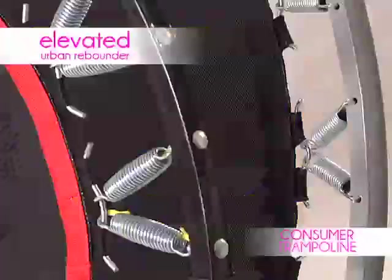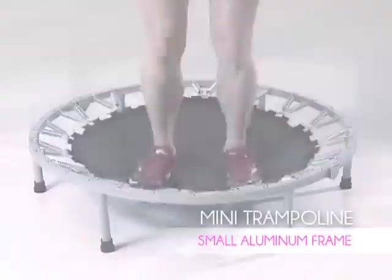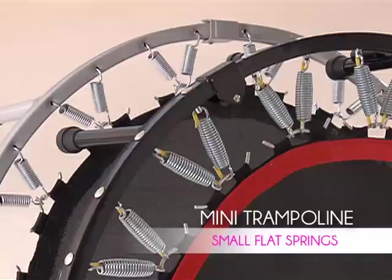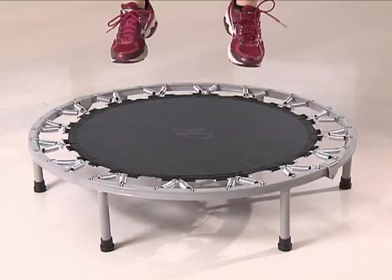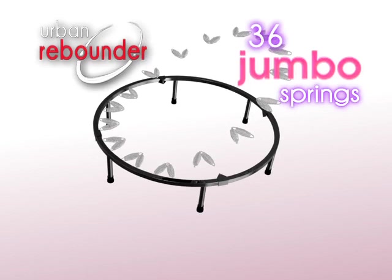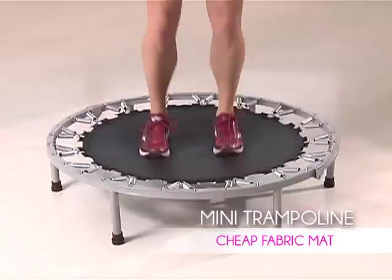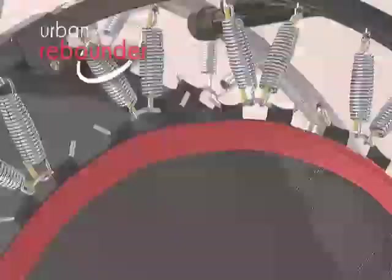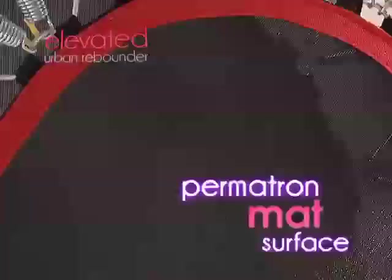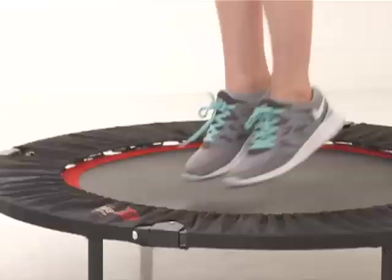The cheap trampolines had weak aluminum frames that warped and bent under constant use. J.B. decided the Urban Rebounder had to be made of steel for a rock-solid base. The cheap rebounder had small, flat springs that could break or stretch over time and created a hard, jarring bounce. J.B. doubled the amount of springs on the Urban Rebounder and made them massive and tapered. He took a similar mat used in Olympic trampolines, then put in extra stitching, and the result was a mat that would hold up in any gym, anywhere.